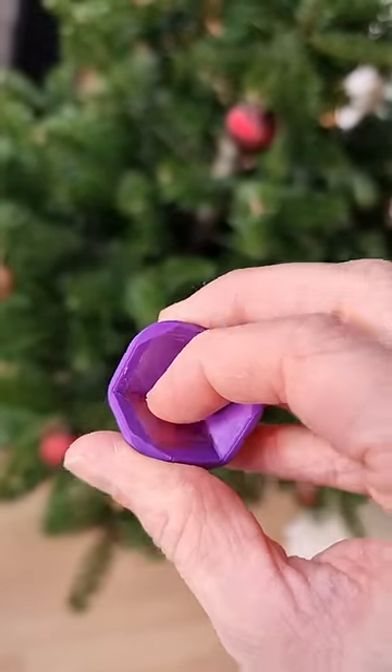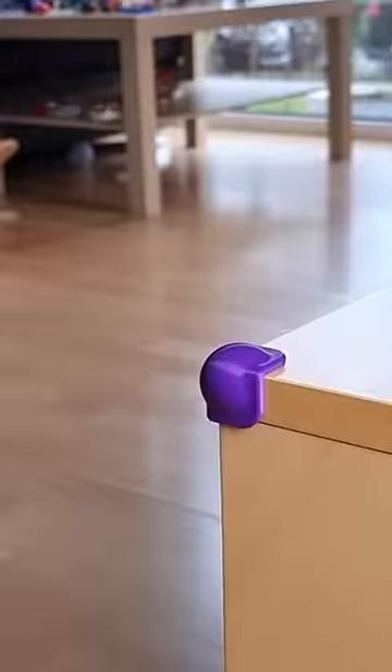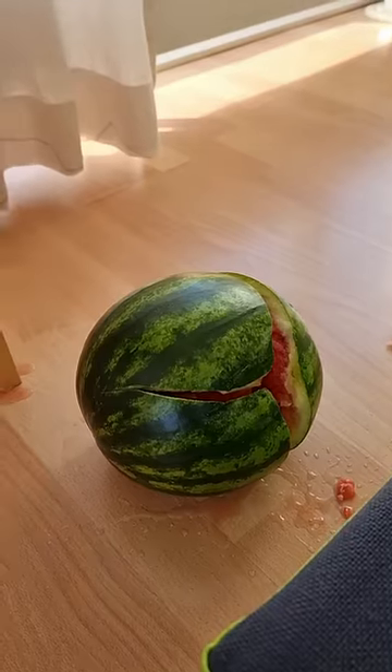I then used some double sided tape and attached the piece to the dangerous corner. So when things get out of hand now, Emi might only get a small concussion instead of a nasty laceration. Now I can finally sleep well again.